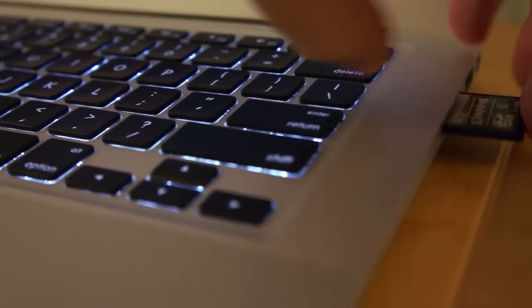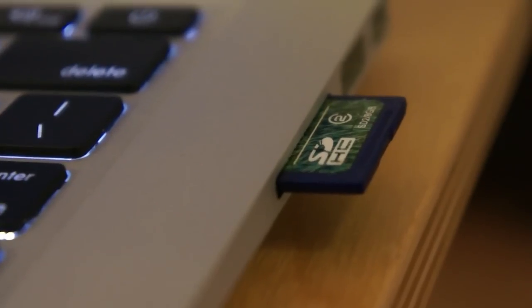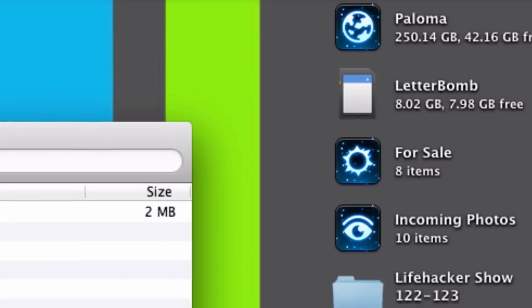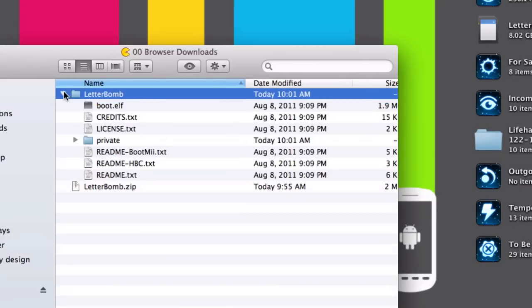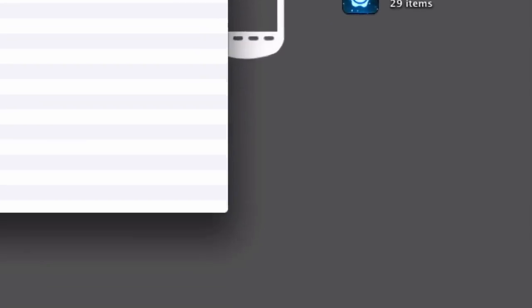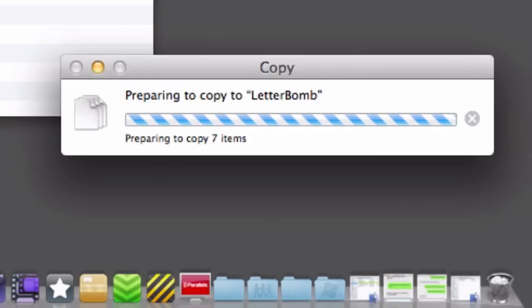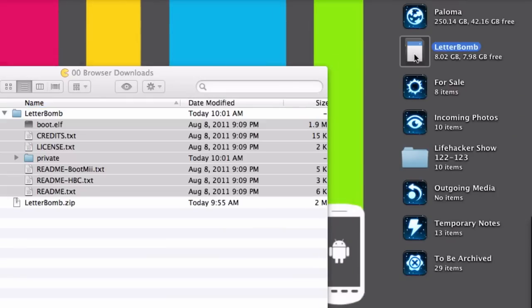Now, insert your SD or SDHC card into your computer, because we're going to need to copy some files onto it. First, unzip the letterbomb.zip file on your computer. Next, drag the contents of the zip to your SD or SDHC card.